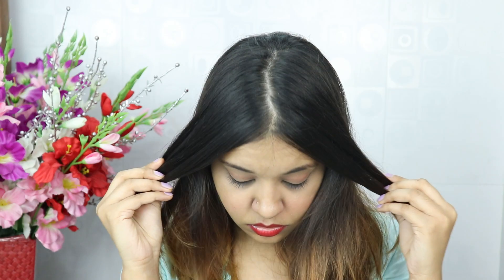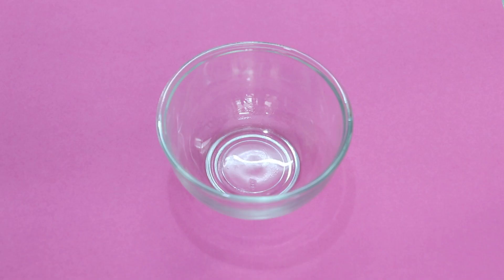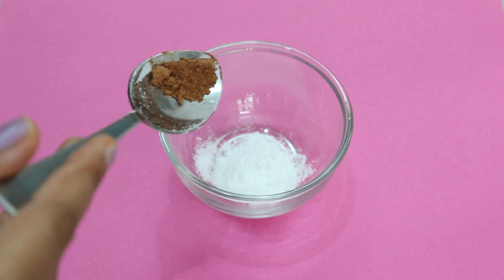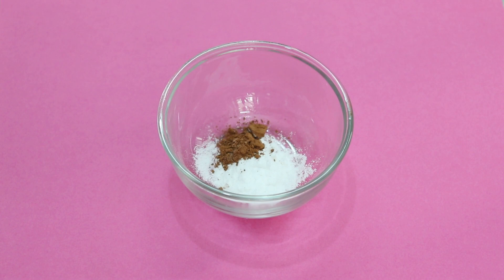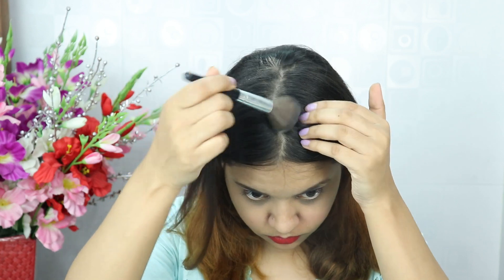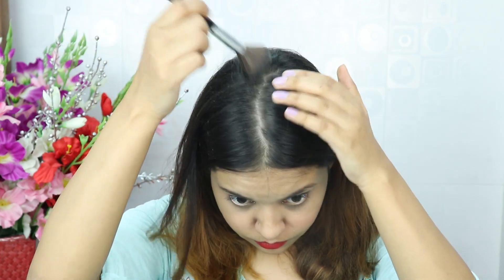Ponytail lovers, give a like for this hack! Now, if you don't want to wash your hair the next day but it gets oily and greasy, use this DIY dry shampoo. Take 1 tablespoon of baking powder and add 1 tablespoon of cocoa powder — if you have jet black hair, add 1 tablespoon of charcoal powder instead. Mix them together, pick some up on a brush, and apply to wherever you have oil at the roots. The baking powder will soak all the oil in 5 minutes and your hair will look bouncy. There are no side effects like with market dry shampoos.